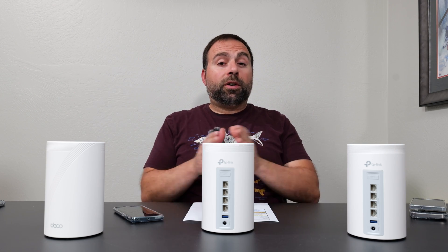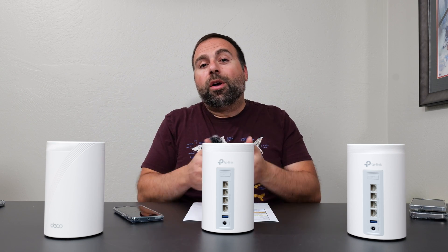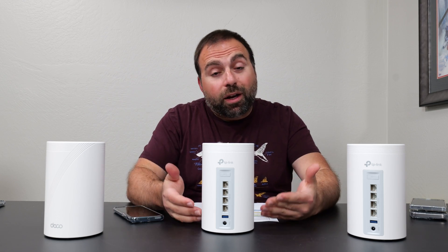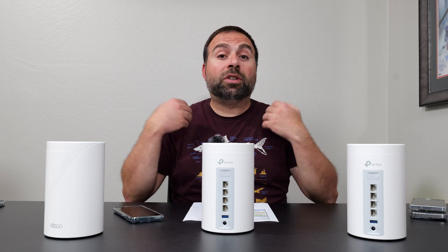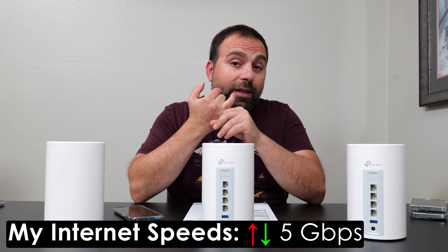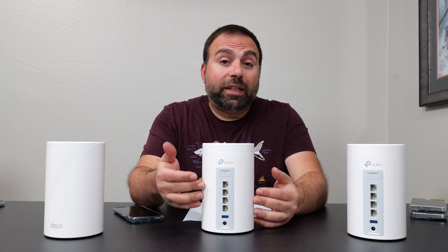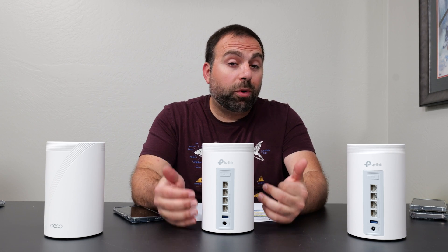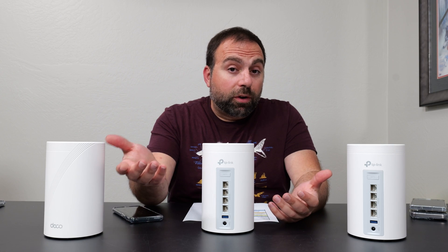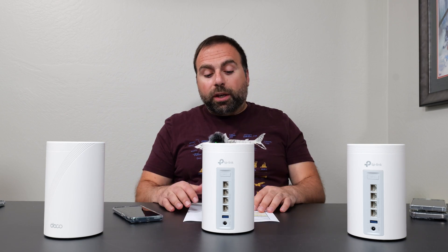Let's jump straight in with the internet speed test. When you're accessing the internet, you are limited by your internet speeds, unless the router itself is limiting those speeds — which in my case, this is. My internet speeds are 5 gigabits upload and download, and this is actually capping those internet speeds to 2.5 gigabits, because all of these ports are 2.5 gigabits. That's what it's being capped to.